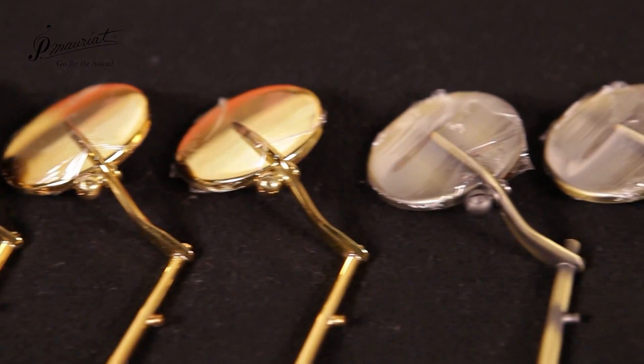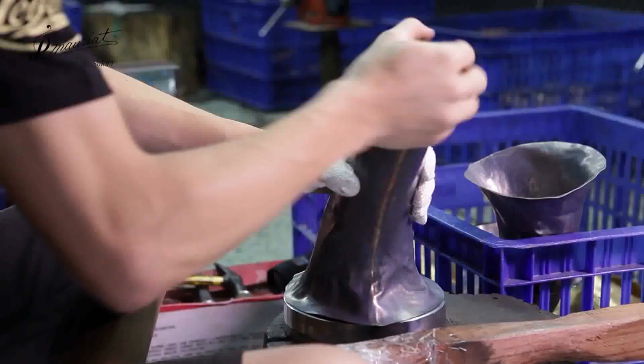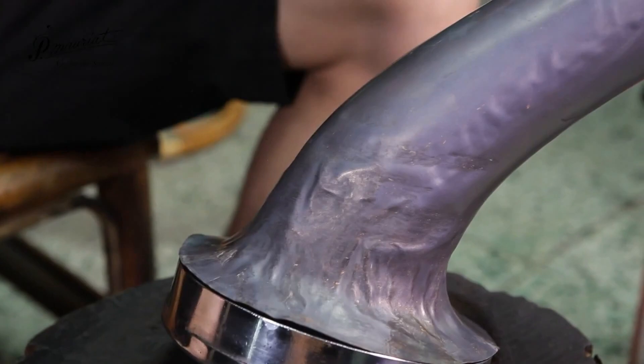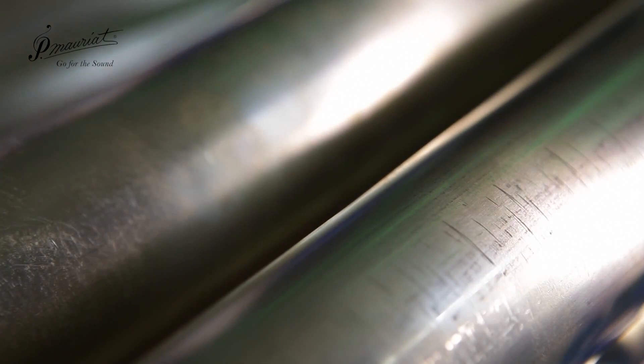A sheet of brass is delicately hammered into shape by a skilled worker. Another worker massages the phallic end of his tool before continuing to beat it. His workpiece has some undesirable kinks he wants to iron out. The body of the saxophone is made out of brass tubing which is smaller at one end than the other.